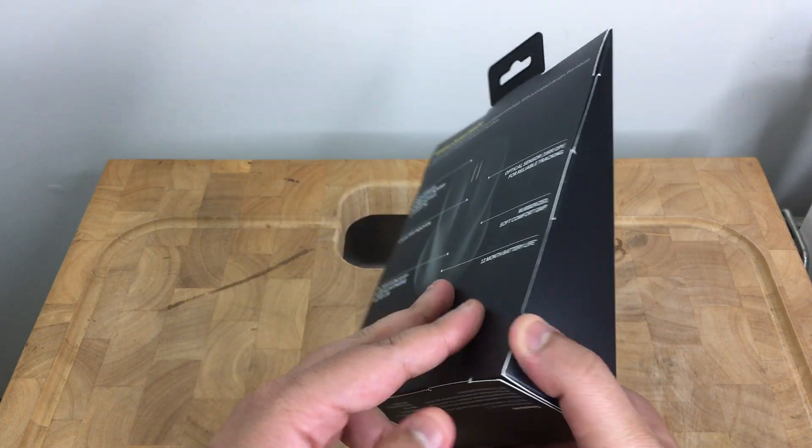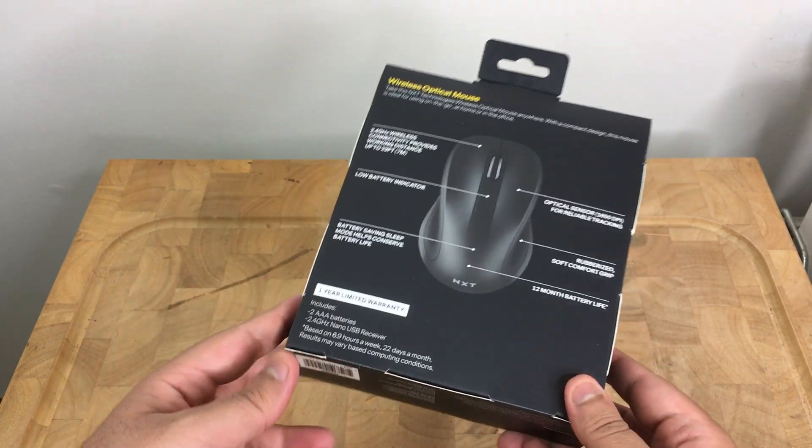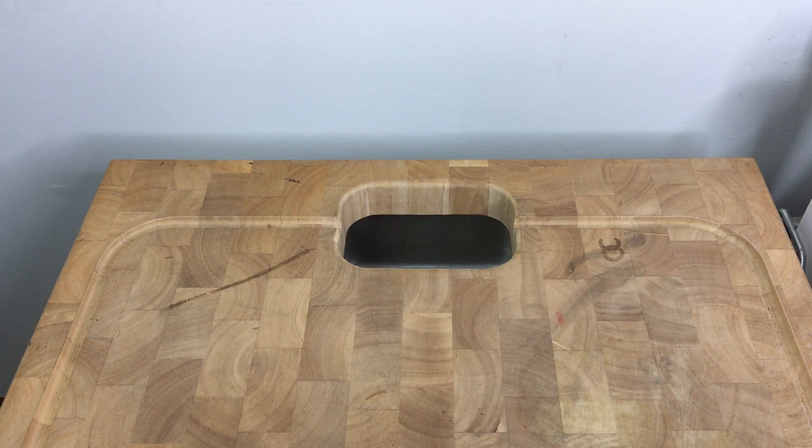So yeah, just wanted to do a quick unboxing, check these out in hand, and I'll be going ahead and using it for my daily use. Just wanted to make this quick video showing it to you guys — let me know what you guys think. Thank you.